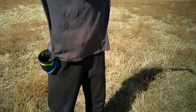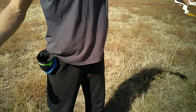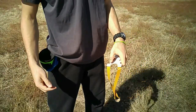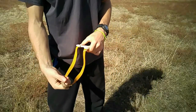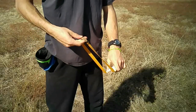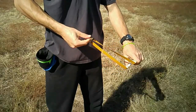For the over-the-top slingshot, the process is exactly the same except you do not have to wrap the bands around the forks. So after I shoot, I will drop my hand just like before and position the next ball into my fingers, and then swing the pouch up to my fingers and set the ball in the pouch. And this time, because I don't have to wrap the bands around the fork, I can simply reposition my fingers and draw and fire.